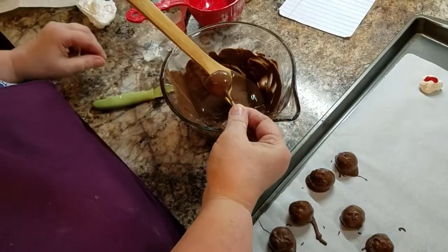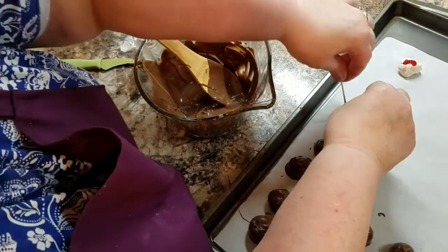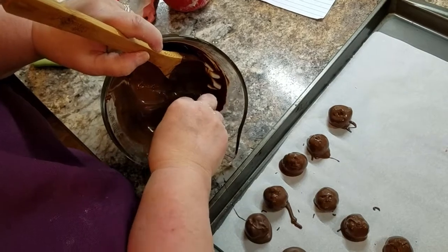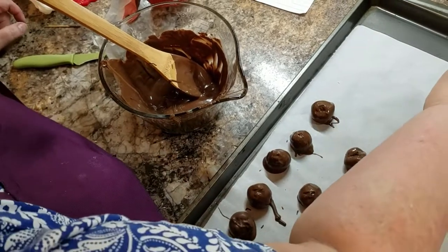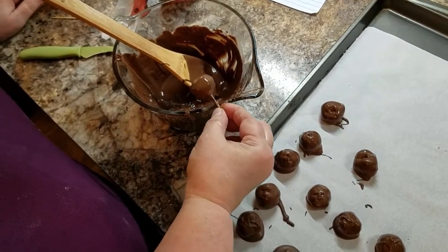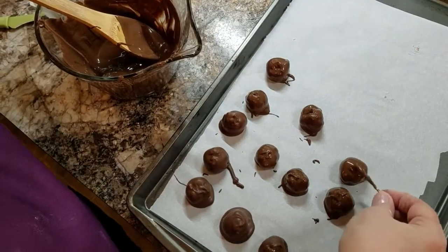Now the leftover chocolate — I used to take and make chocolate-covered pretzels with it, or mix some peanuts or some rice crispy treats in there. You never, ever run out of stuff you can mix in with your chocolate so you don't waste it. My niece and I make chocolate-covered pretzels and this is what we use. There we go — there's the ones I've done.